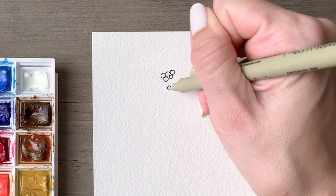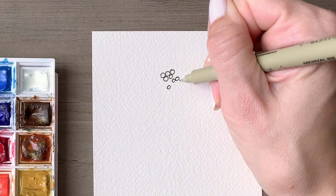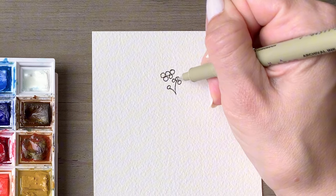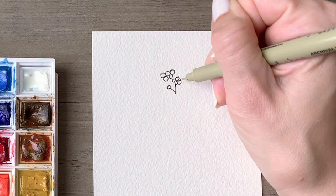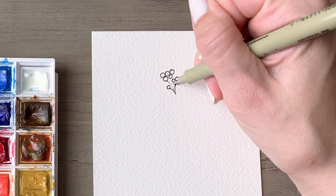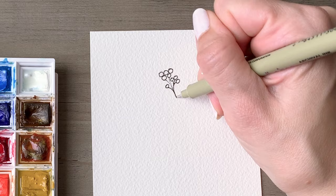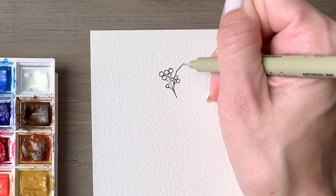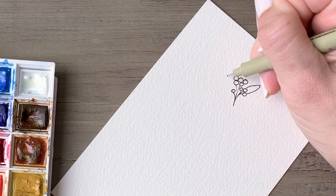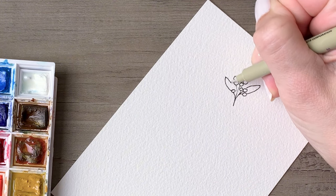Draw all the berries pretty clustered together, and then draw a little smattering of berries to the bottom and to the right of that. You'll connect those with some teensy little branches, and do the same with that top cluster as well. Then we'll add in some leaves — three leaves: one over on the right side and a couple over on the left. You want to alternate the angles on these just slightly.